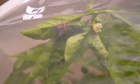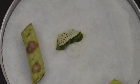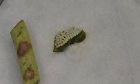Every two to three days I check those plants for eggs, and if I find an egg cluster, I collect it and keep it in a petri dish.